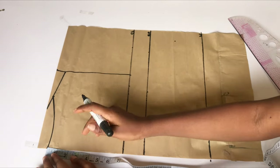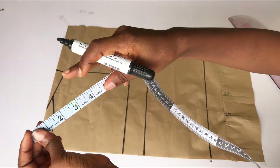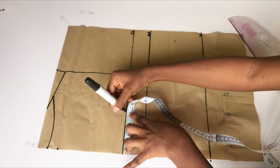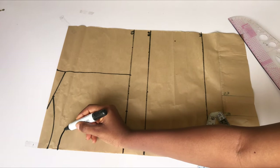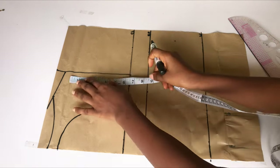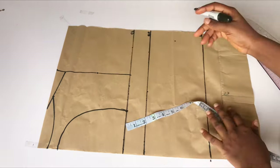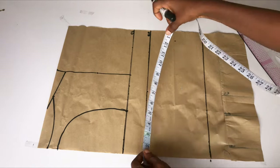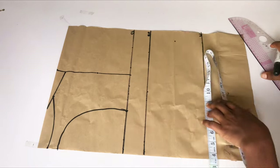On the neckline depth I'm going to go down by one inch and on my chest line I'll go in by four inches. I'll connect the neckline point to meet the four-inch mark because I want the back of this dress to be open. If you don't want this, you can just draft your normal basic bodice. On the armhole area I'll divide what I have by two, and on the chest line I'll take my bust circumference divided by four and use my ruler to curve out my armhole.